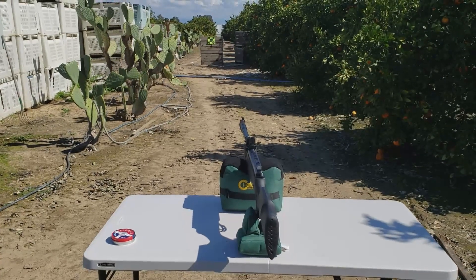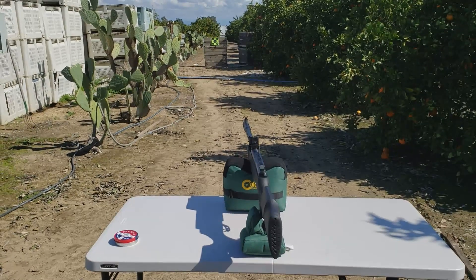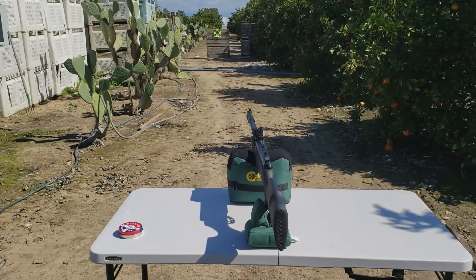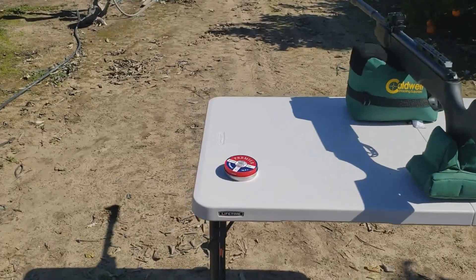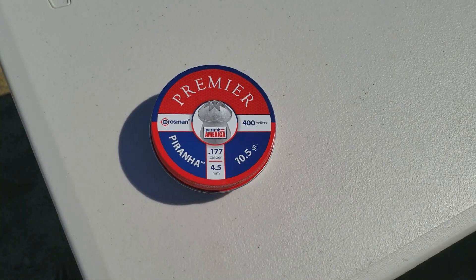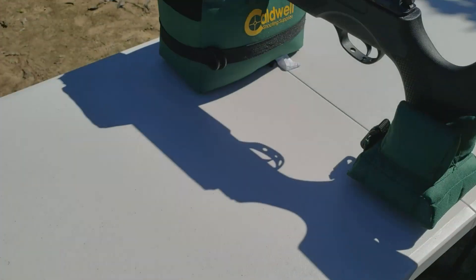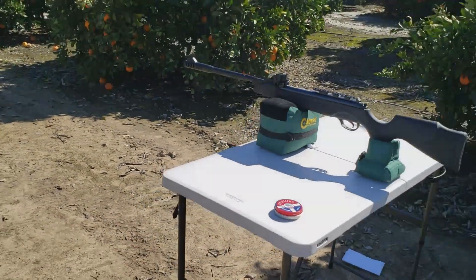Those shots were at about 20 yards and that was not very good at all. I'm not sure what's going on with the gun. I'm shooting open sights but it shouldn't be that bad — could be the pellets, but it still shouldn't be that far off at 20 yards. We're shooting the Piranha 10.5 grain and Crosman Premiere pellets.